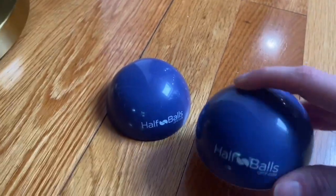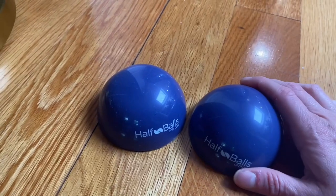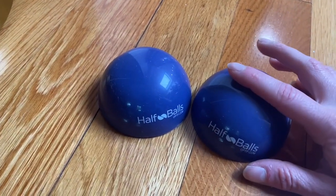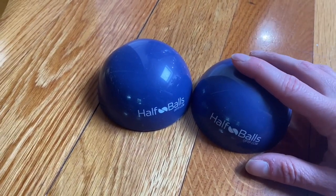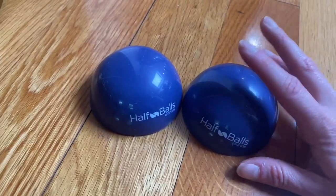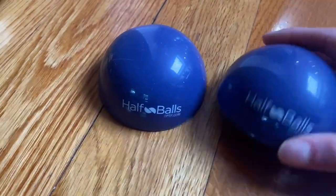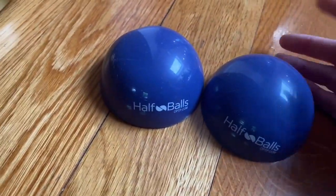My physical therapist recommended I get one of these half balls to help me relieve some tension off my feet between sessions with her. I got this half ball set of two, even though I only needed one.